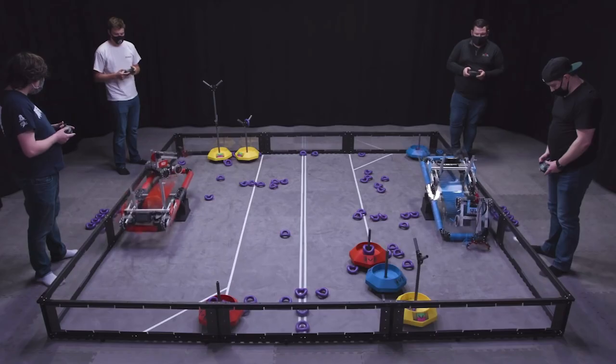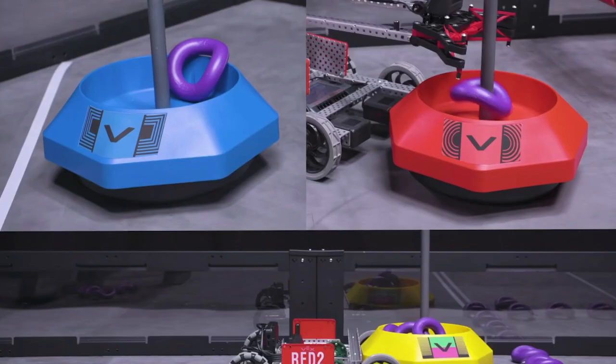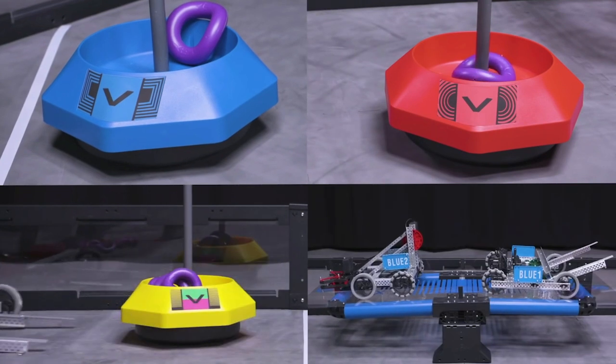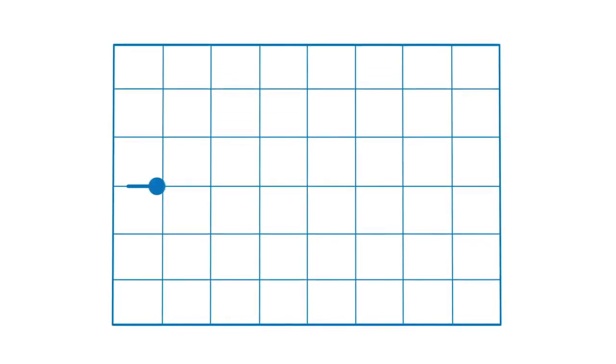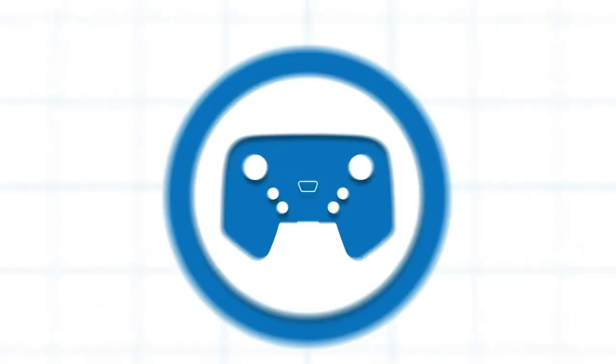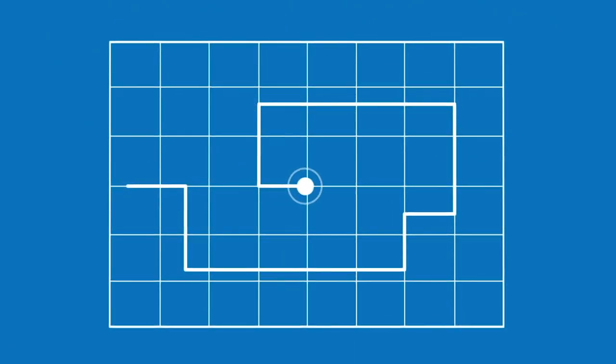The objective of the game is to attain a higher score than your opposing alliance. You can do this by scoring rings, moving mobile goals to alliance zones, or elevating on the platform at the very end of the match. Teams can also compete in the robot skills challenge, where one robot takes the field to score as many points as possible. These consist of driving skills matches, which are entirely driver controlled, and programming skills matches, which are autonomous with no human interaction.